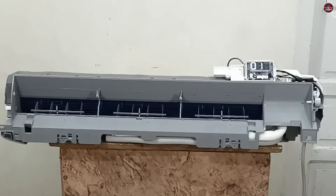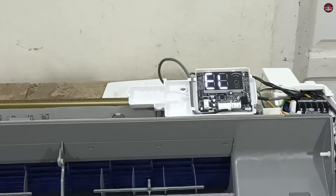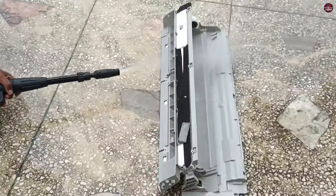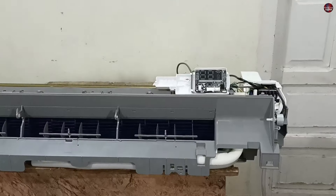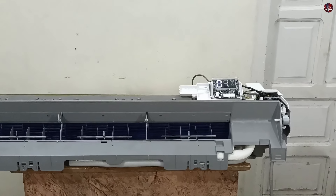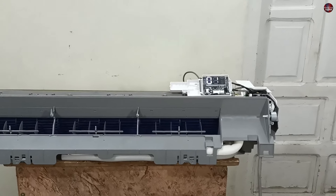This mini-split air conditioner is showing an EL01 error code on the display. I will give you the details on how to fix this error in this video. There are two situations to consider: if you have recently cleaned your mini-split air conditioner and installed it back, and it has started to show the EL01 error code, or if your mini-split air conditioner is old and has suddenly started showing this EL01 error code.